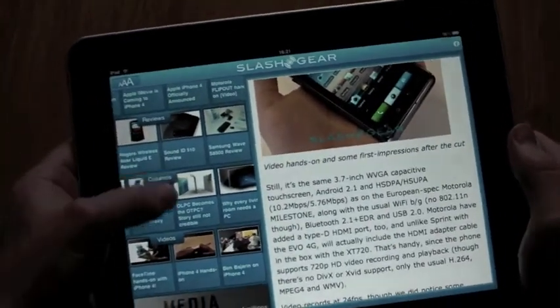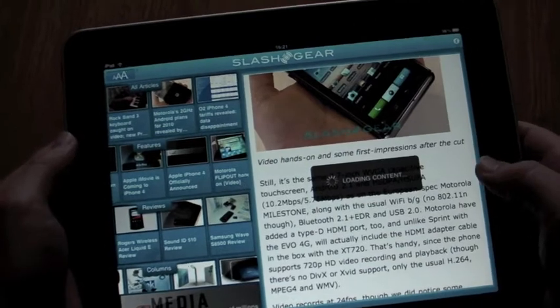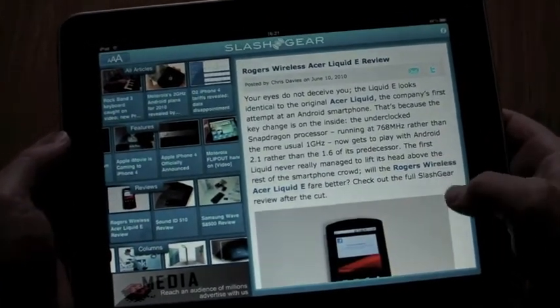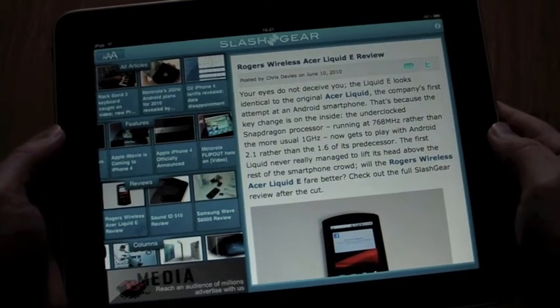So that's the Slashgear for iPad app. It's in the App Store now, it's a free download, and we'd love to see what you think of it, so please do have a try and let us know. Thanks very much for watching.